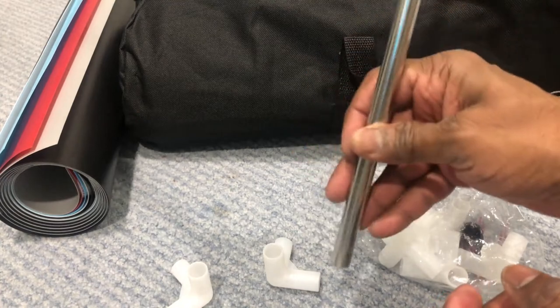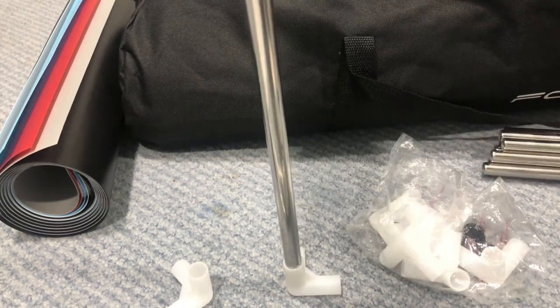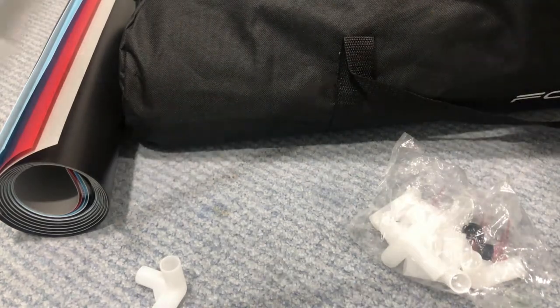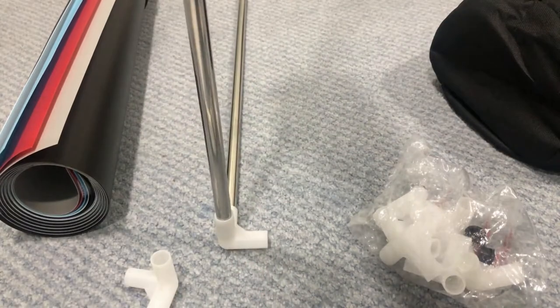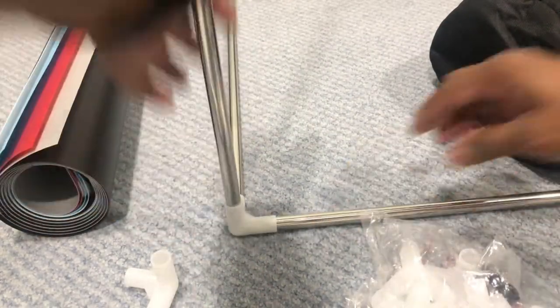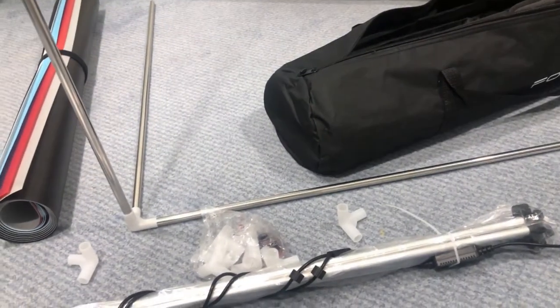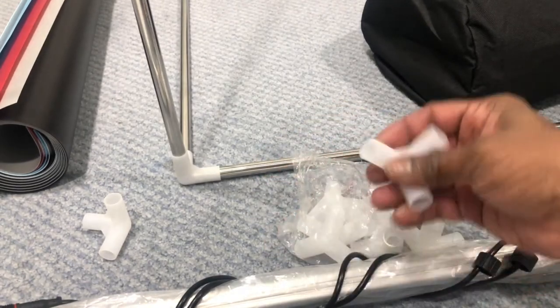The bars are pretty sturdy — not cheap at all — and it is basically a plug-and-play kind of thing. For every corner, a corner piece is used, and there will be different corners. As I show you one single side, one bar goes like this, another bar goes like this, and as you see it is becoming a square of 32 by 32 inches, or 80 by 80 centimeters. Multiple corners are provided so you can install all sides.